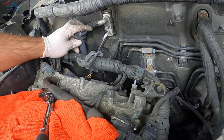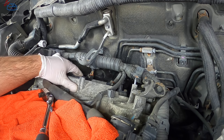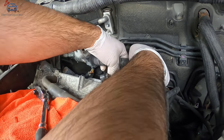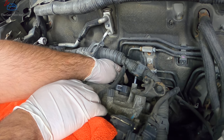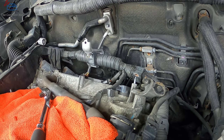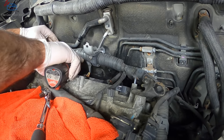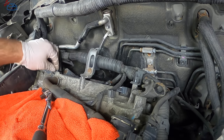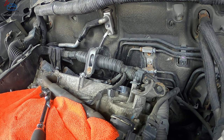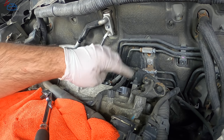Reinstall your coils — coil position doesn't matter, they're all the same, but make sure the seals are on before you install them. Don't forget the cam sensor connector in the back — plug it back in, then plug all your coils in. Install the coil bolts and tighten them. Reinstall the harness over the stud, install the bolts and tighten them. Don't forget the bolt on the side for the harness.